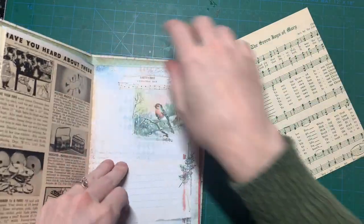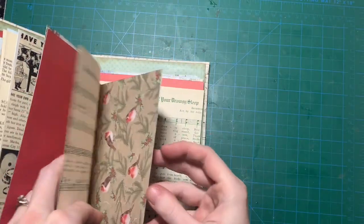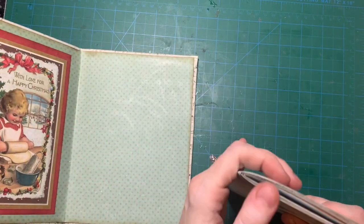Somewhere in there you can see: it's possible to make $1,000 monthly by raising earthworms. I guess that was a moneymaker back then. I think I'm going to stick the music page in here, and that will be the inside.